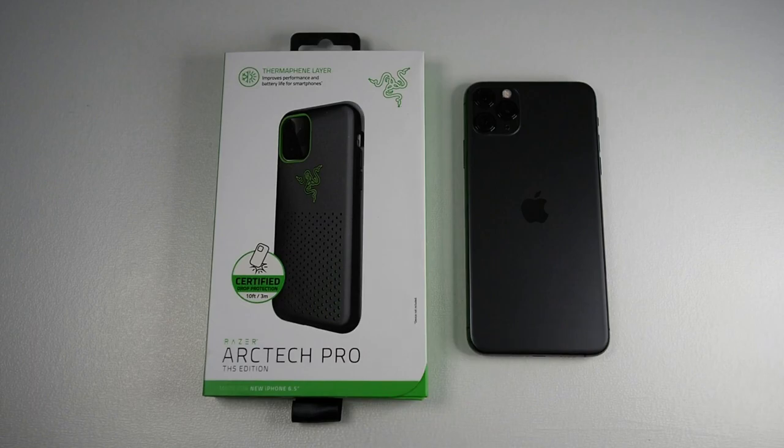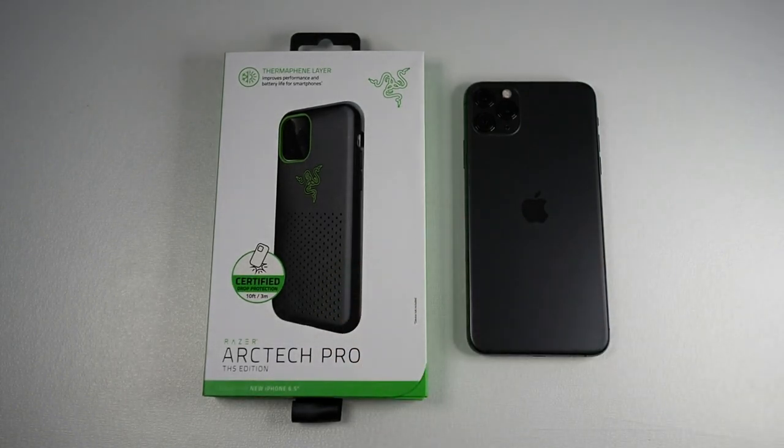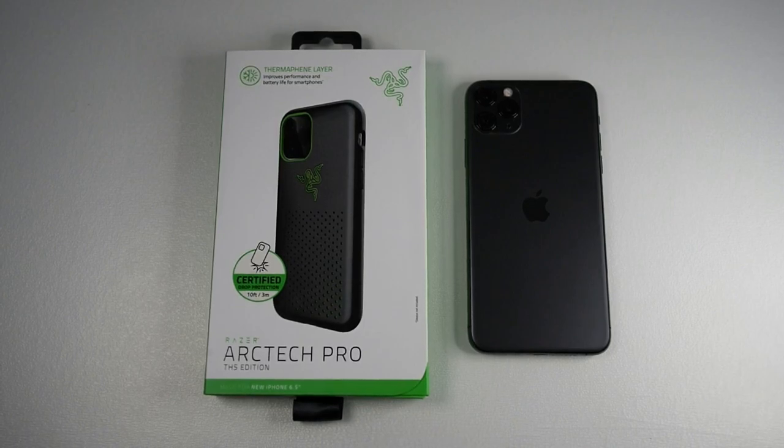The difference between the THS edition and the regular Pro edition is basically the logo right here. I don't know whether that logo is actually worth another RM30, considering that this case is priced at RM229 and the regular version without the logo costs RM199 — just for the logo. So without further ado, let's check this case out right now.